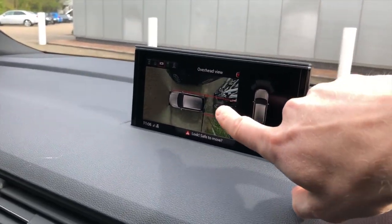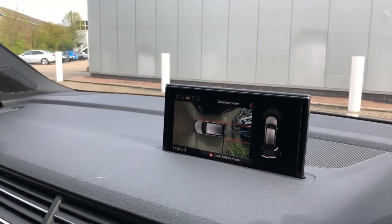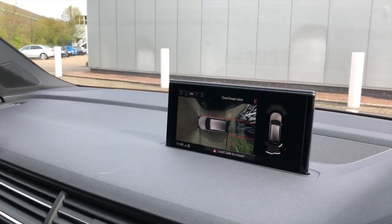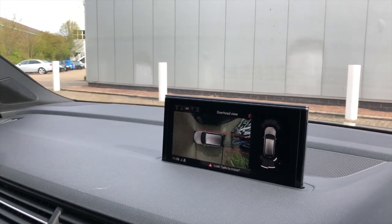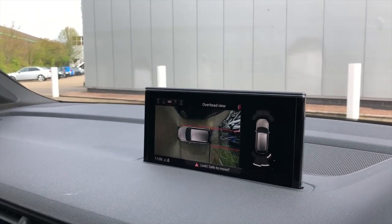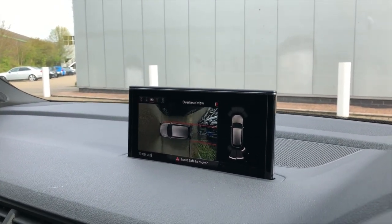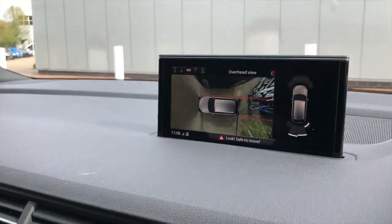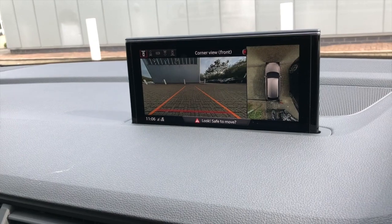It really helps you park, especially with big cars like SUVs. It helps you squeeze into really tight parking spots. We're based in London, so for London this is one of the systems I would recommend if you have a big car.